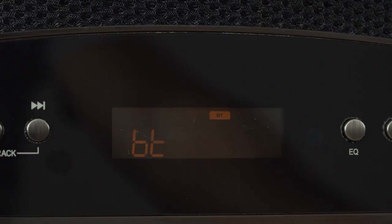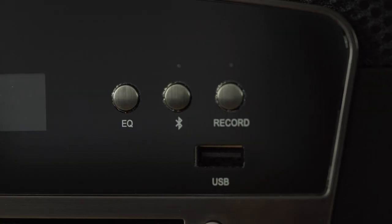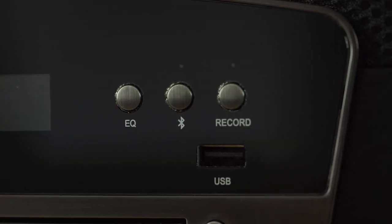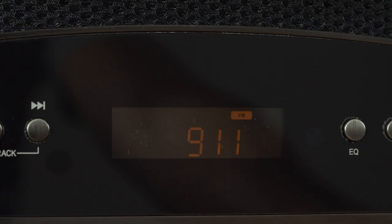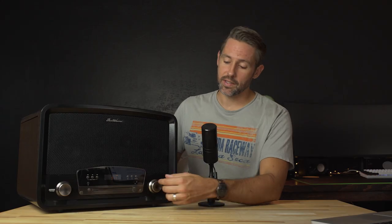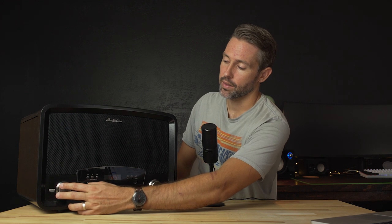Next up, we have Bluetooth, which is really quick and easy to pair. There's even a dedicated Bluetooth button on here, so if you're in a different source and you want to quickly get to Bluetooth, you can just push that button. Getting the Bluetooth 4.1 connected to my iPhone 8 was super easy and everything worked just as it should. And then we have the FM and AM radio signals as the last two inputs. Those are really easy to control — you can tune just by turning the dial and adjust the volume with the volume knob.